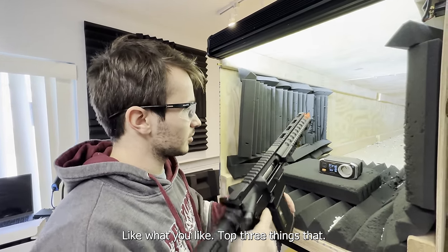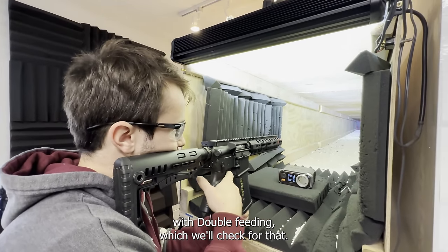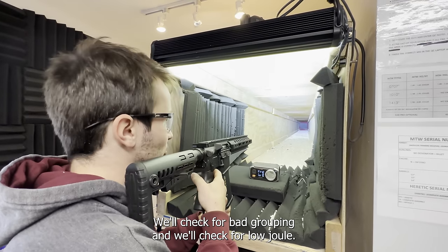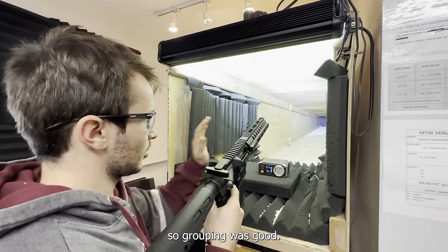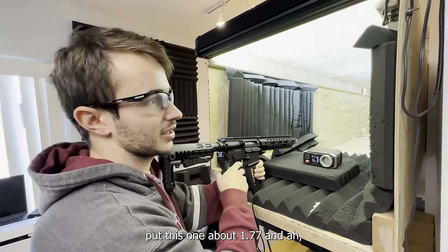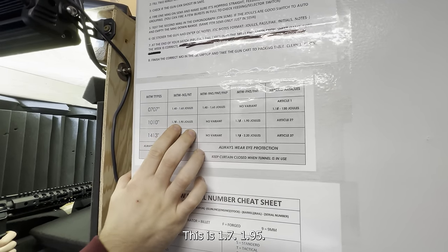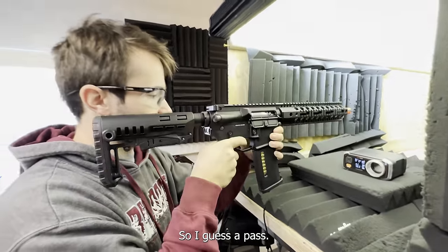The top three things they check for: double feeding — which they've been having some issues with — bad grouping, and velocity. Grouping was good, and this one measured about 1.77, which passes. Here's 1.7 and 1.95 — this one's good, so it gets a pass.